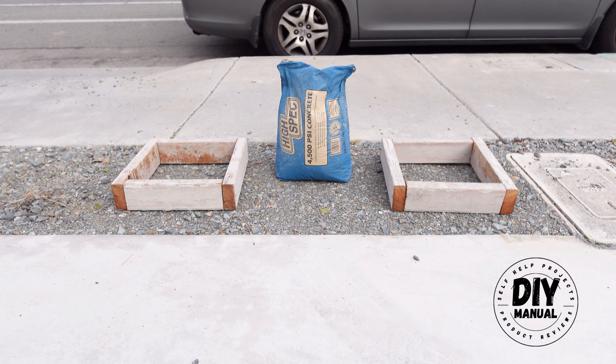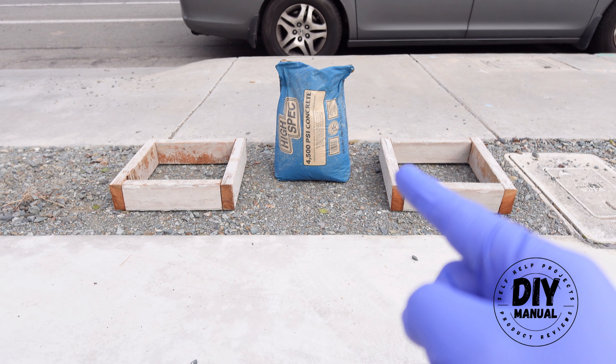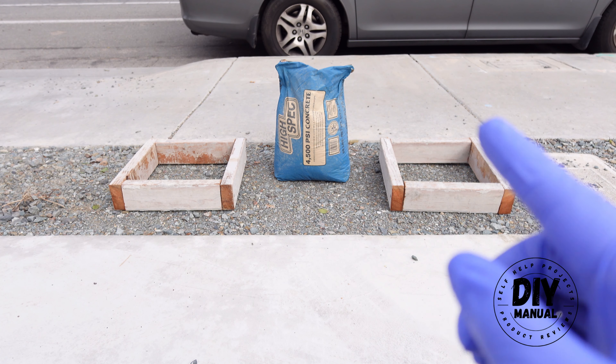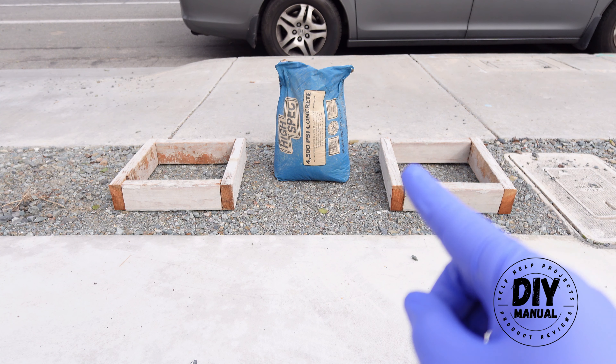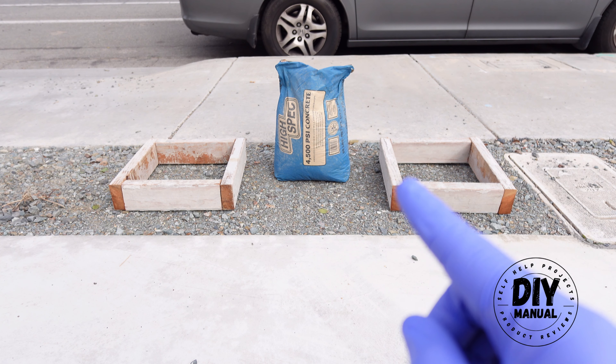For this experiment, we will use that 4,500 PSI concrete from Cermix Concrete. That product is available at Lowe's, and I picked it because it has a higher PSI rating than the Quikrete concrete for the same price. Quikrete is rated for 4,000 PSI, while this one is rated for 4,500 PSI.